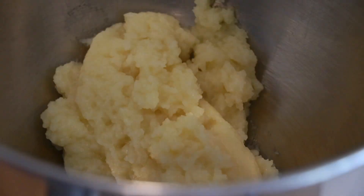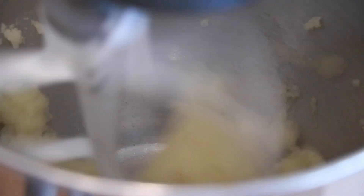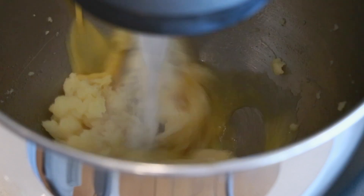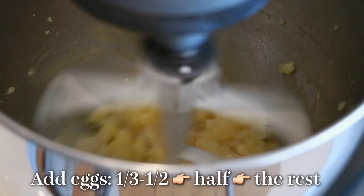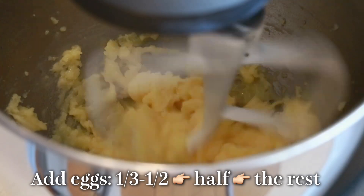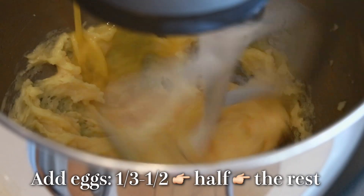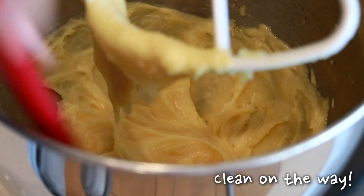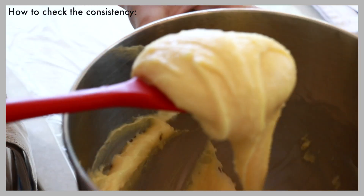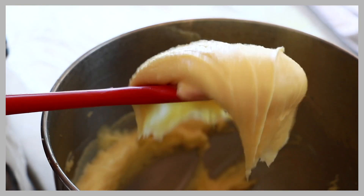Once it's heated enough, remove from the heat and knead just a little bit with a spatula before you add eggs. By doing this we make sure the dough is even and it also prevents eggs from cooking partially. While the dough is still hot, add eggs — about one third to half the amount first — and continue mixing until it comes together. Add about half of the rest and mix until combined, then add the rest. To check the consistency, scoop some with a spatula and drop it — it should fall in three to five seconds and the dough should hang in a triangle shape.